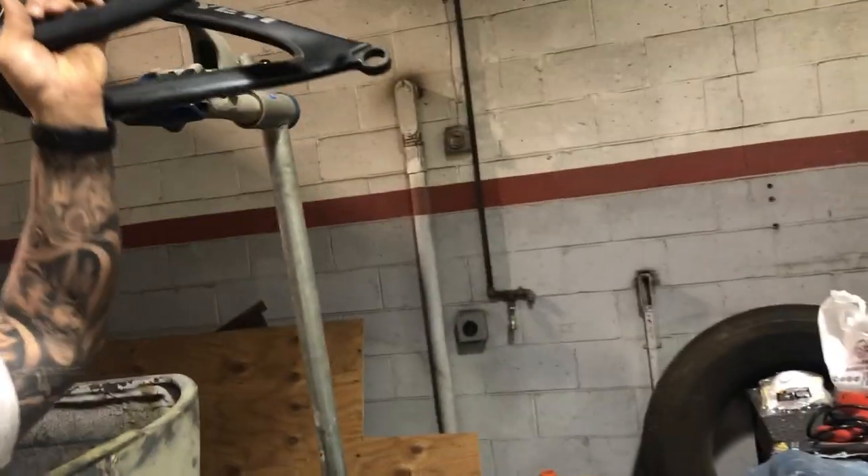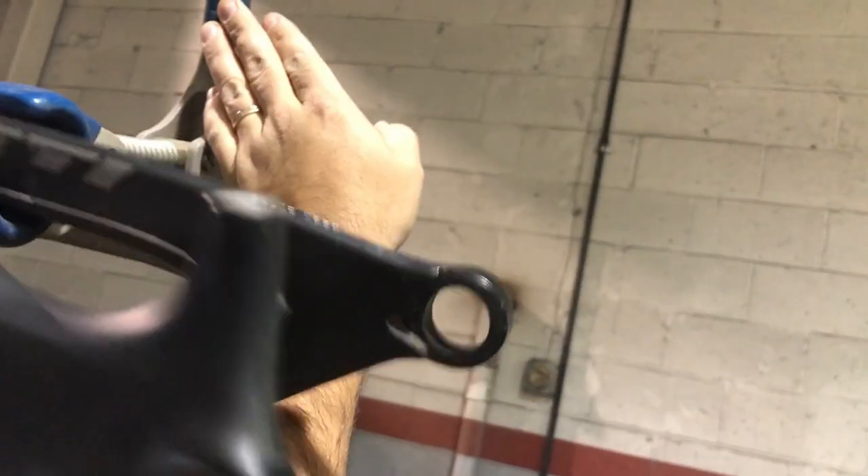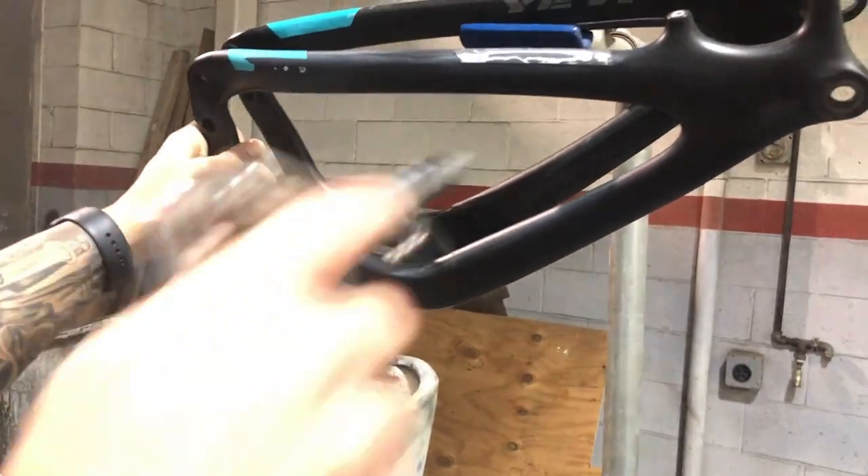I'm on my way right now. We're gonna start the whole process and I'm gonna document it. It's the first time painting a carbon frame so I'm a little scared, but from what Yeti told me, as long as I don't sand into the carbon I should be good. Pretty much what we're doing now is using a test swing arm to see what the paint is gonna come out like.